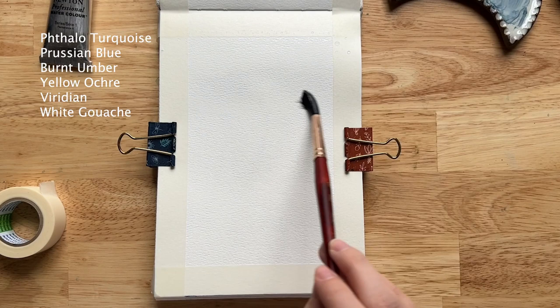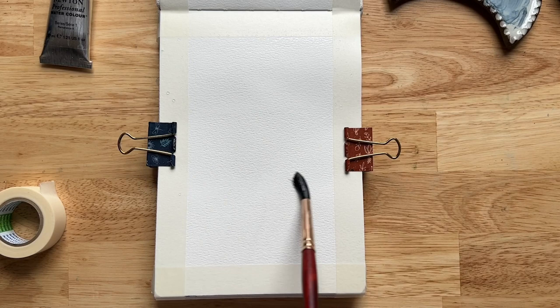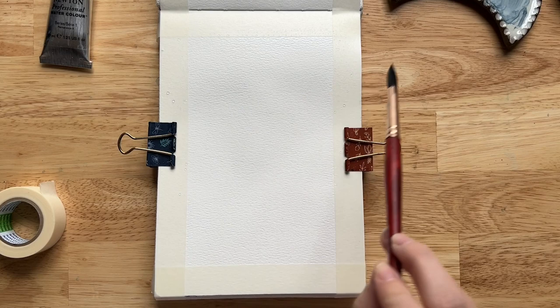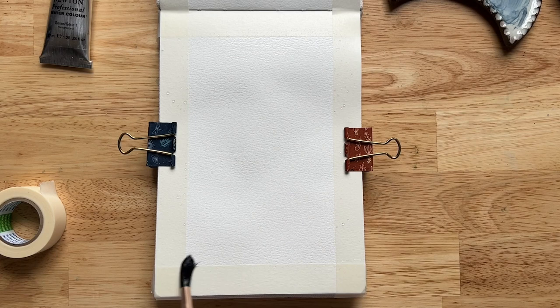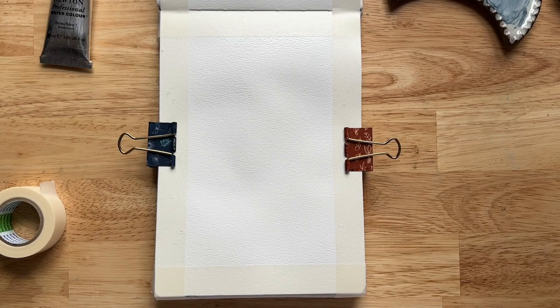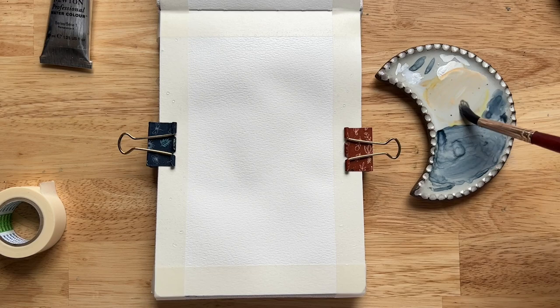First things first, we're going to get our whole paper wet. Honestly, most of the projects we'll do will require a wet-on-wet base layer — a blendy base layer where we're just blocking out the different sections of the painting. I'm using clean water with a size 10 brush. Remember with a blendy base layer you want to make it lighter than you expect, because with watercolor it's easy to make something darker but much more difficult to make something lighter.